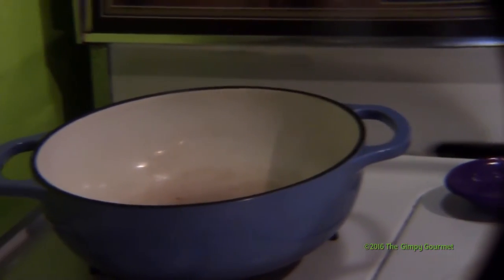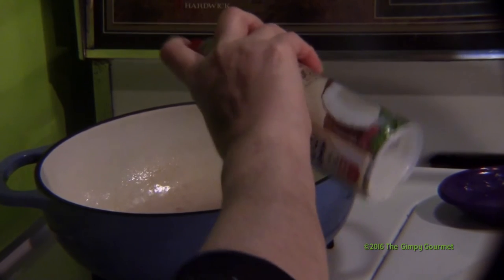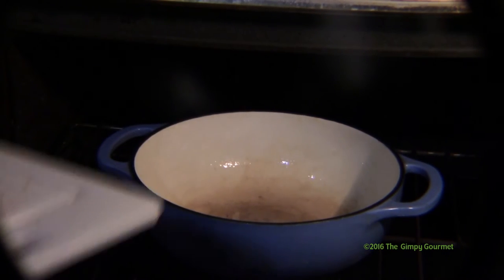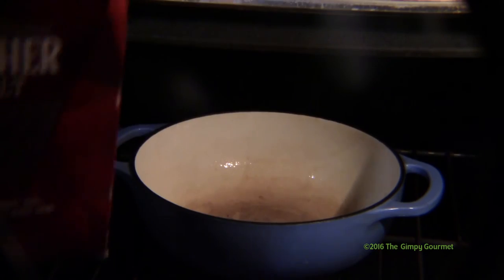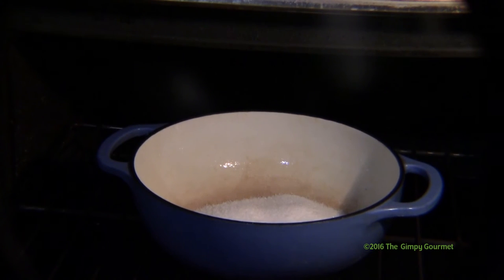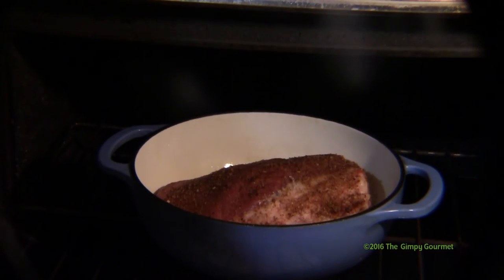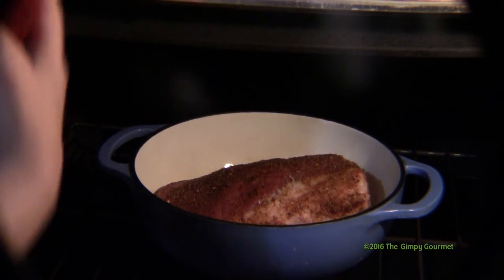We also sprayed the inside of the Dutch oven with coconut oil to make cleanup easier later. Here's a tip for mobility-challenged folks: instead of assembling all this and trying to transport it to the oven, place the empty Dutch oven on the oven rack and then begin assembling. First, pour in enough kosher salt so the roast will be completely resting on salt and won't be touching the pan. Then add the roast, then cover completely with kosher salt.